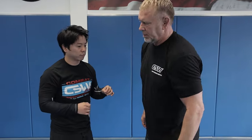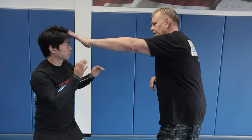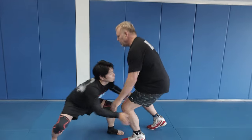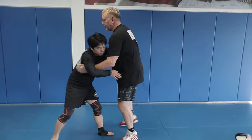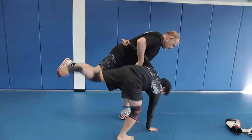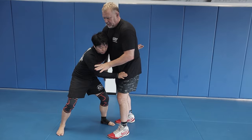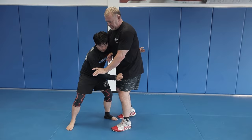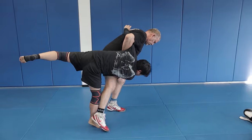Do you have anything to prevent getting taken down — let's say if you're trying to shoot for a single or double? Yes. If I'm like this and you shoot, double under. So anytime you shoot a low single, I'll just pick you up. If you get a body lock on me, I block and I turn. So when you step in and I body lock, I block the bicep and I turn, I whizzer, and then usually kick you here or kick you here.